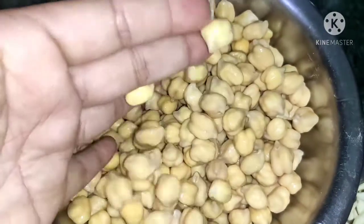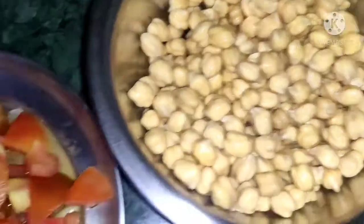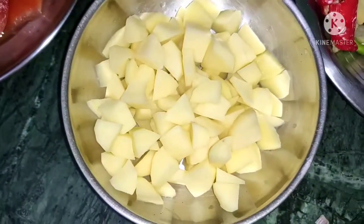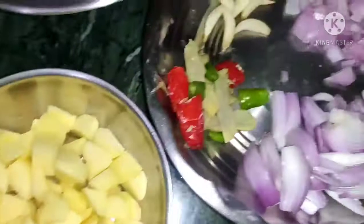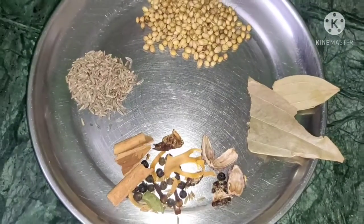I have cut the ingredients into small pieces for the puree. This is a dry masala that we grind.